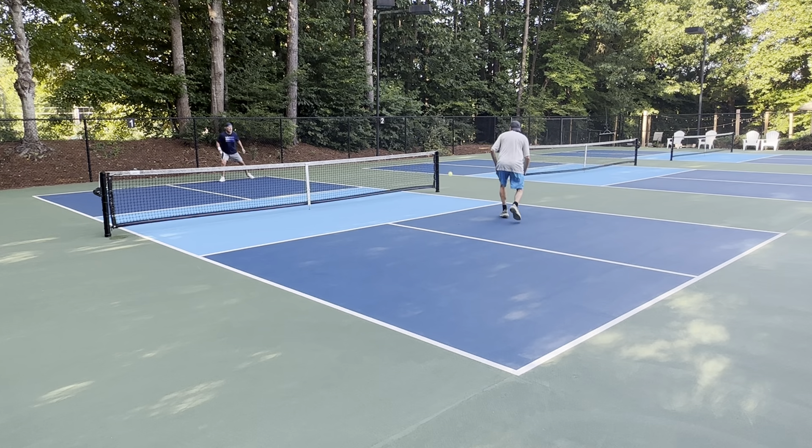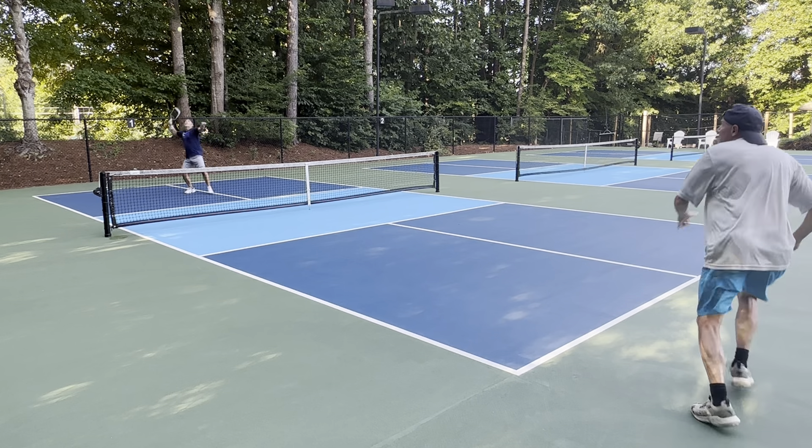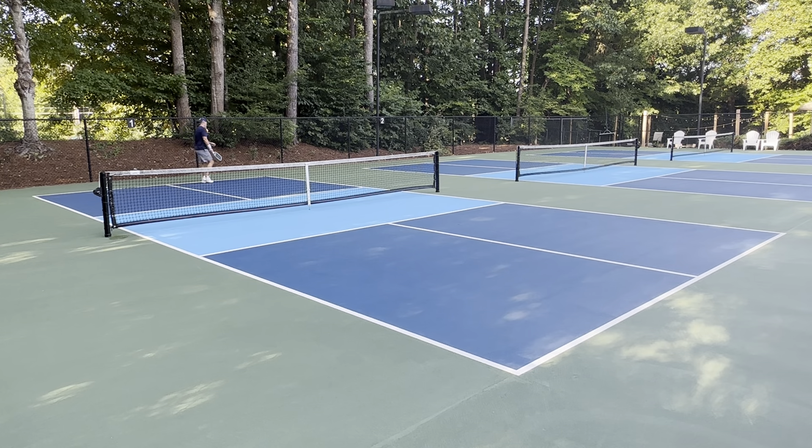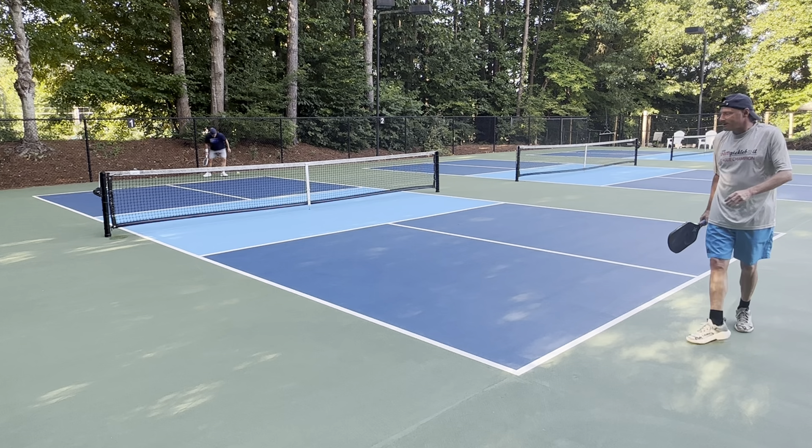Now we're ready to play. Make your serve, stay there, make your serve, look where the ball goes. I'm able to take it, hit it. I'm in my transition — that's fine, that's where we need to be to play.